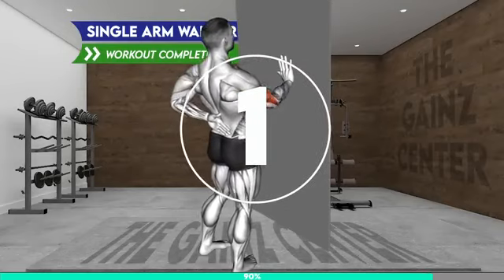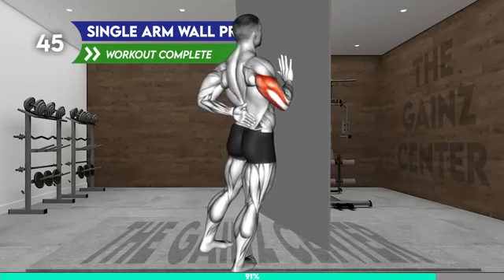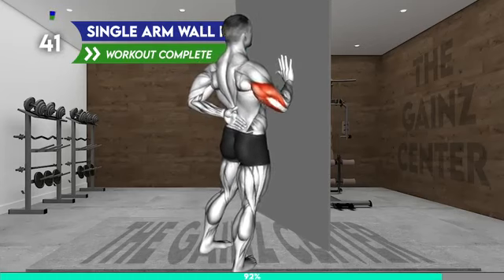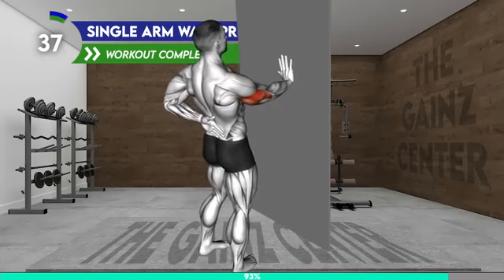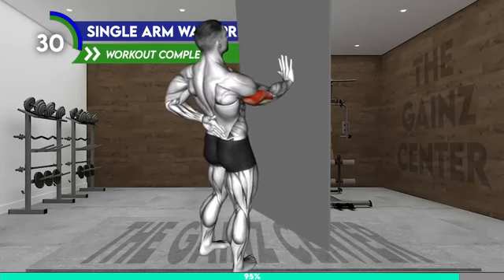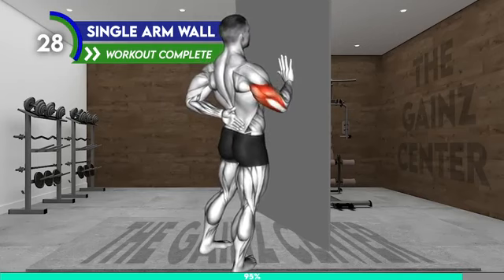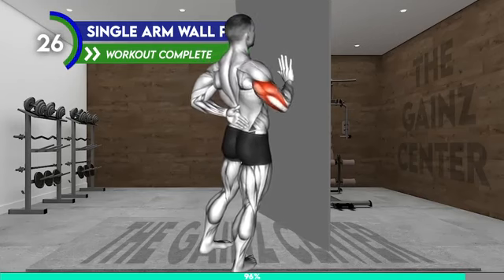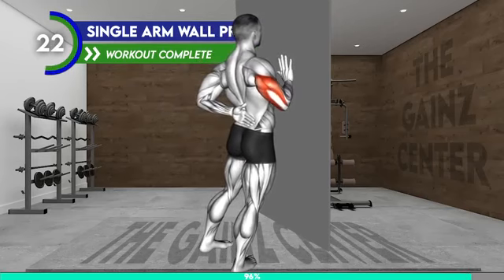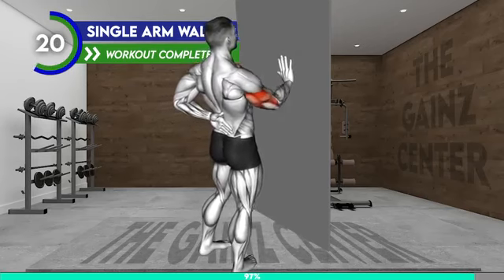3, 2, 1, go! Stand facing the wall. Now place your right hand on the wall at chest level. Bring the left arm behind your back and place your hand on your lower back so that your palm is facing away from you. Now bend your right elbow and bring your body toward the wall. Push away from the wall to return to the starting position and repeat. 20 seconds.